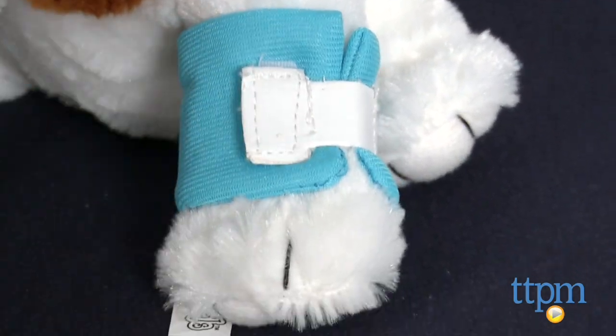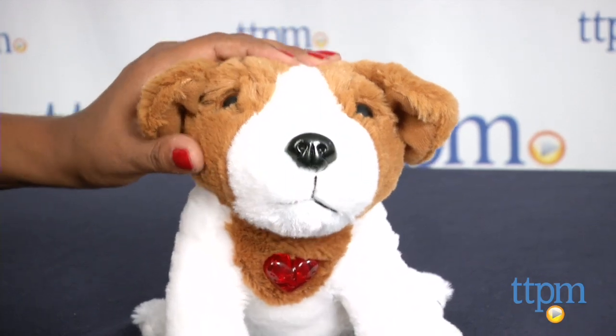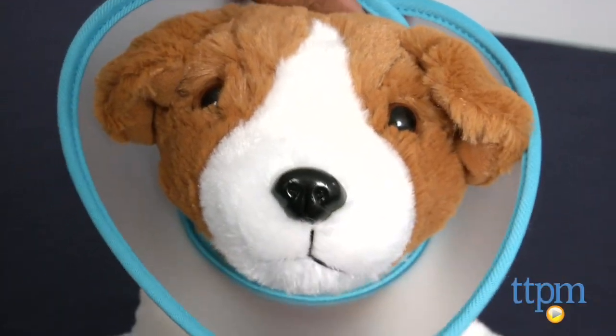This is a soft plush toy which interacts with your child in a fun way. Kids will love role playing as they take care of their favorite puppy. The Get Better Puppy has a soft body with plastic eyes and nose and just wants to be hugged.